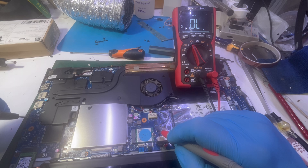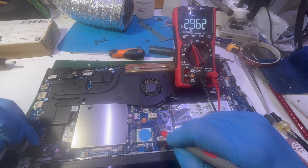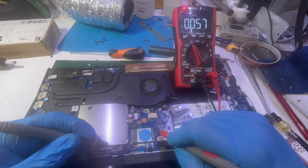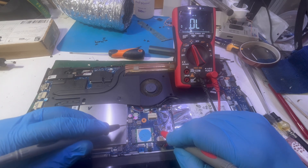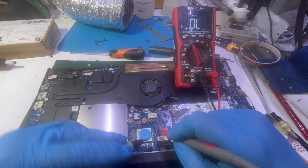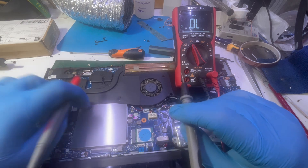Let me recheck between the main power rail and some other points. This one is good, this one is good, this one is good. So could it be one of the VCore coils?